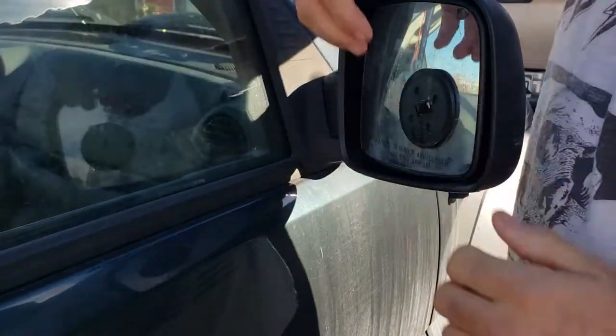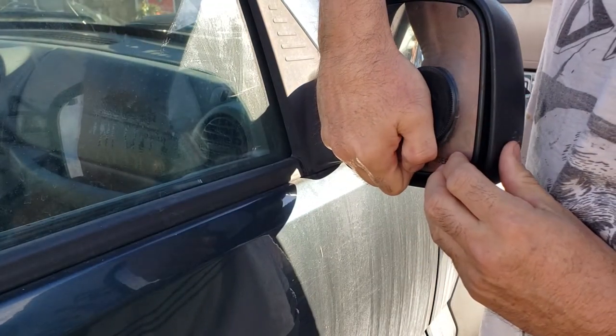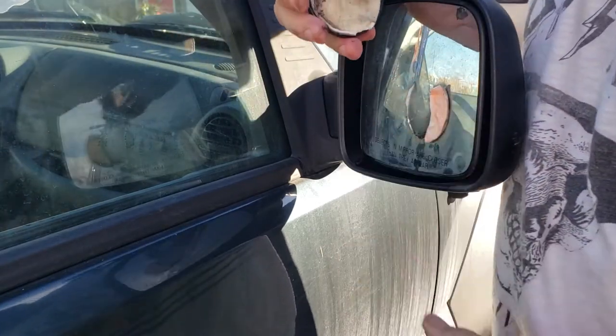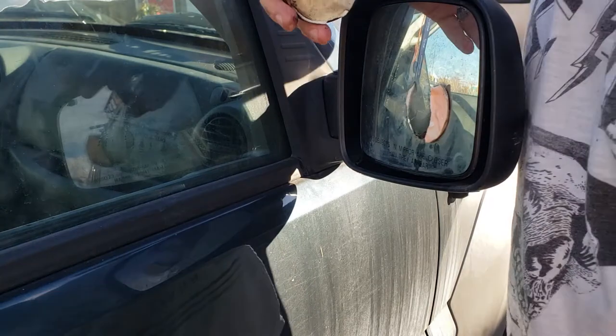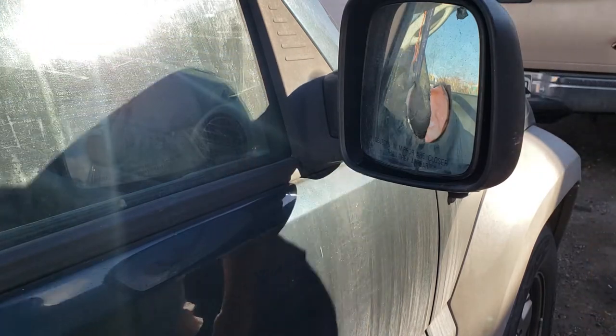Let's see brake cleaner — looky there. So the brake cleaner ate that right off of there. I'm gonna try some brake cleaner on the other side and then I'll get back with you after I let it soak for a couple seconds.